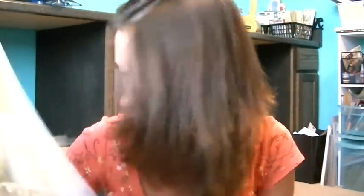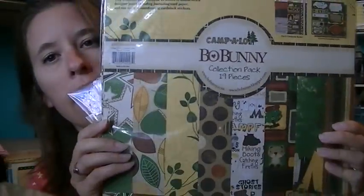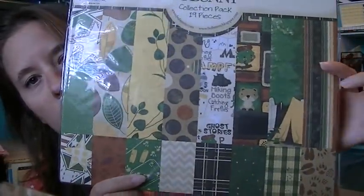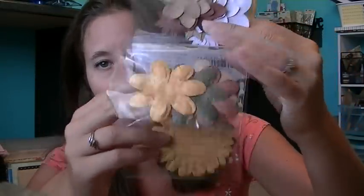I got the Bow Bunny paper — this is the Camp A Lot collection. I got the paper pack and the stickers because I'm going to attempt to camp. My husband really wants to camp and so does my little boy, so we got him a tent for Father's Day. So now I'm going to get stuck camping, which I really don't want to do. That also came with the collection.